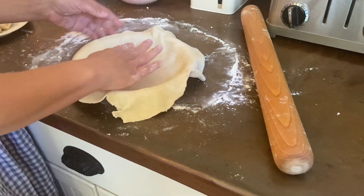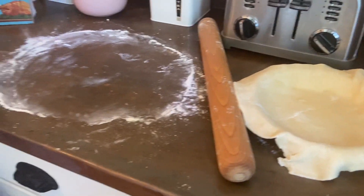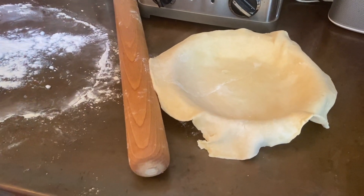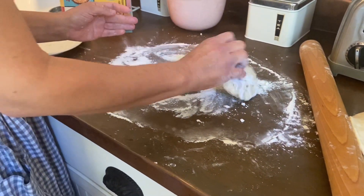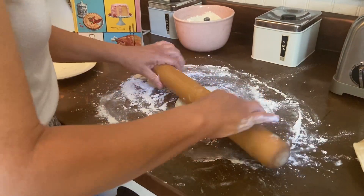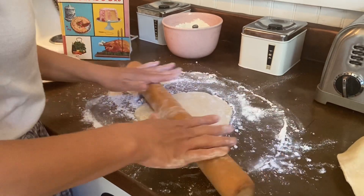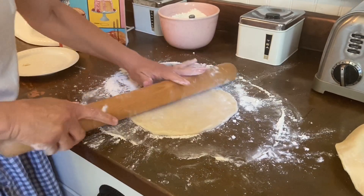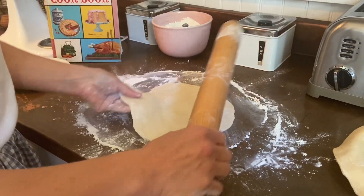After you roll it out, you want to see a bit of overlap — make it a little bigger so your edges can seal, because you don't really want pie filling on the bottom of your oven. If your pie crust is sealed around the edges really well, your oven should stay relatively clean.